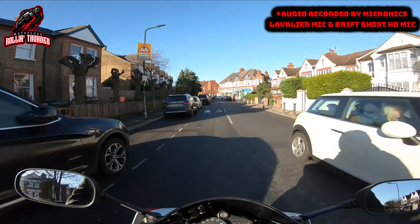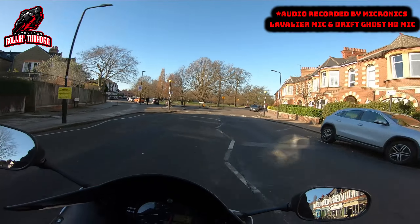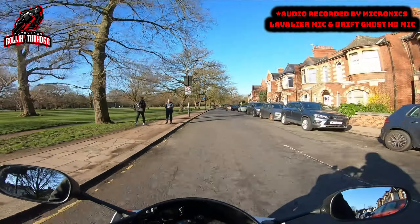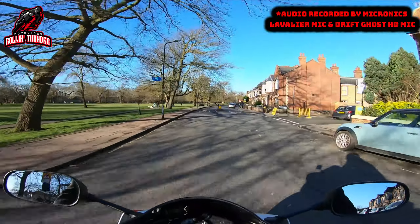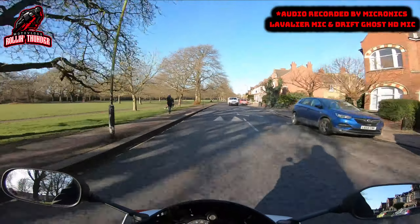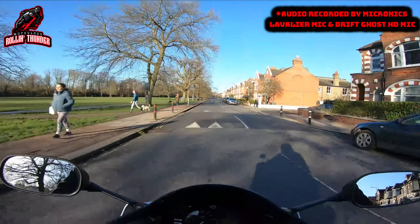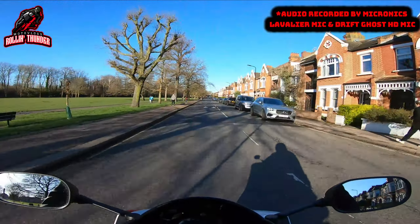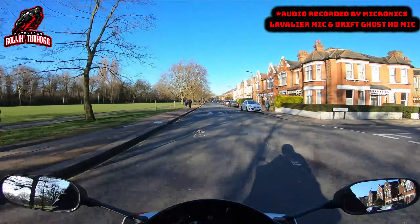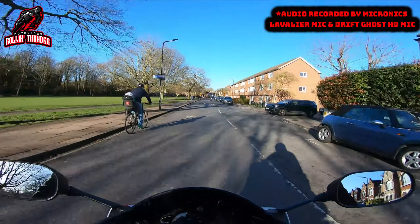I can tell you from indoor testing that the Micronix does exceptionally well, and so does my Purple Panda microphone and the Drift HD microphone. But out here in the real world is where the real testing begins. Right now I am running both the Micronix and my Drift Ghost HD microphone at the same time, because I believe that running the two microphones together will offer me the best almost stereo kind of sound.